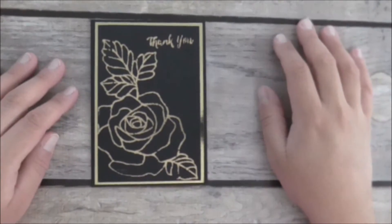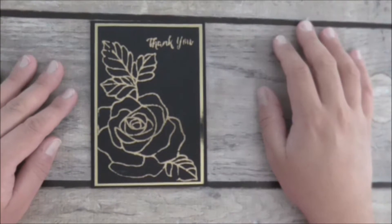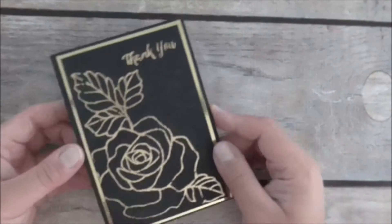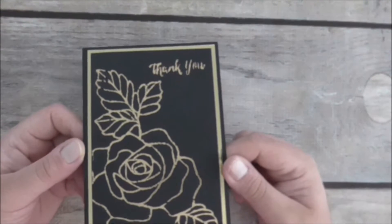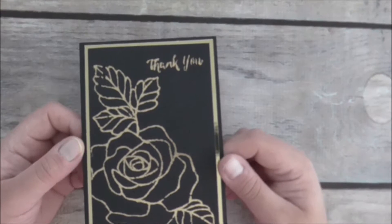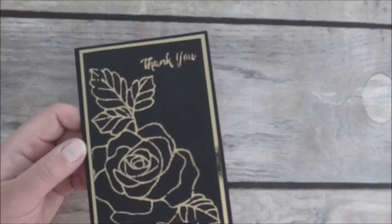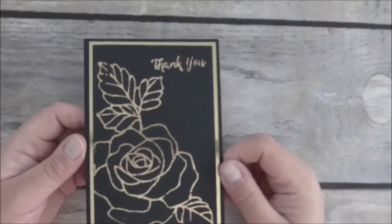Hello everyone, it's Maria here from PepperlyRose.blogspot.com. Thank you so much for joining me today. I wanted to share a card that I recently made — this Rose Wonder foiled card I made about a month ago. I was blown away at how many views it has already had; it has far surpassed any other video I've done, so I'm really pleased with how it went.